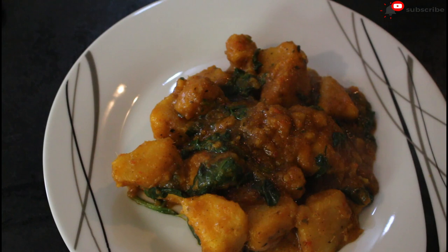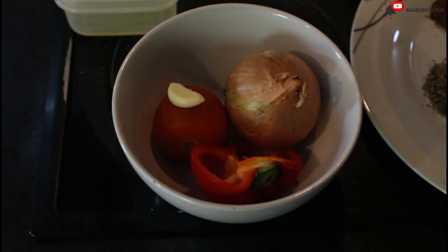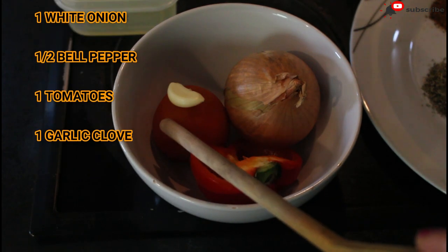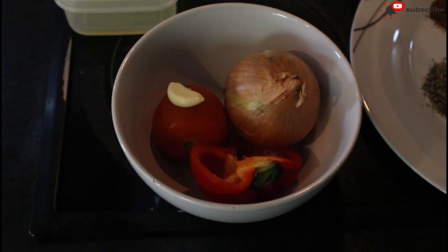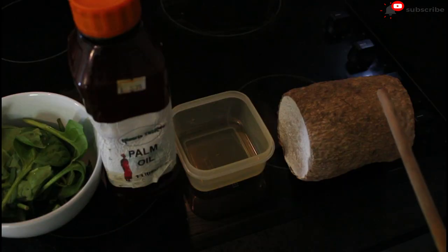I'm going to be making the yam porridge, also known as asaro, but there's going to be a little twist to it and I'm sure you guys would enjoy it. Here are the ingredients I use for this recipe: onion, white onion, bell pepper, tomatoes, garlic, spinach, palm oil, vegetable oil, and yam.